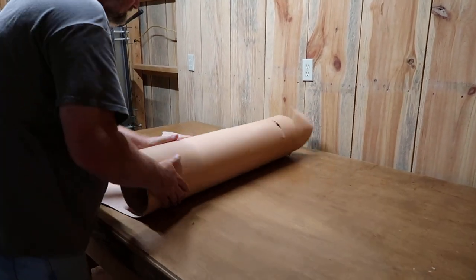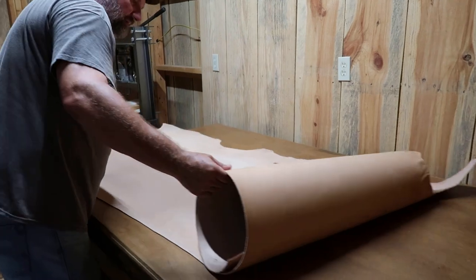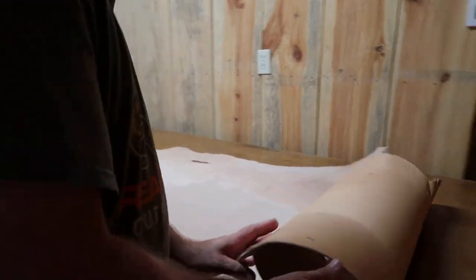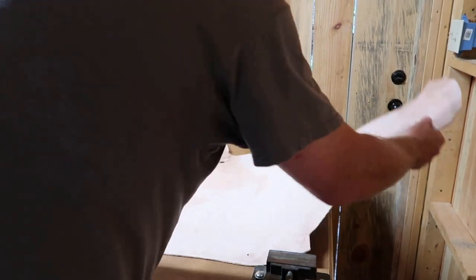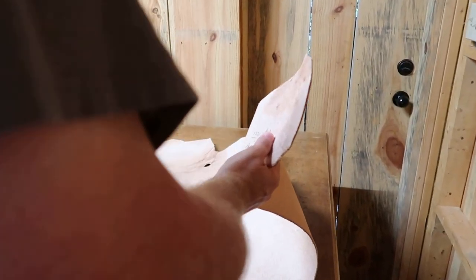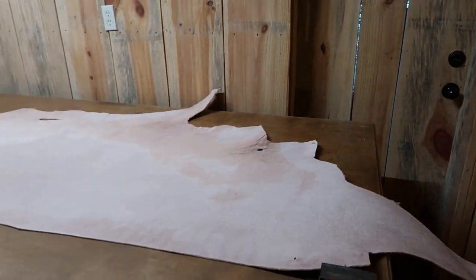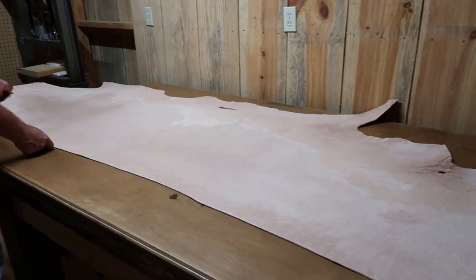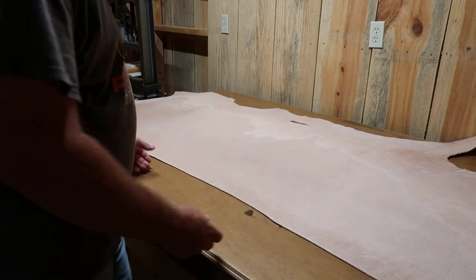I'm going to roll it out and see how it looks. Let me take a look at the back side first. This looks to be about 21 square feet. We can see it's not quite as wide as my other leather was.